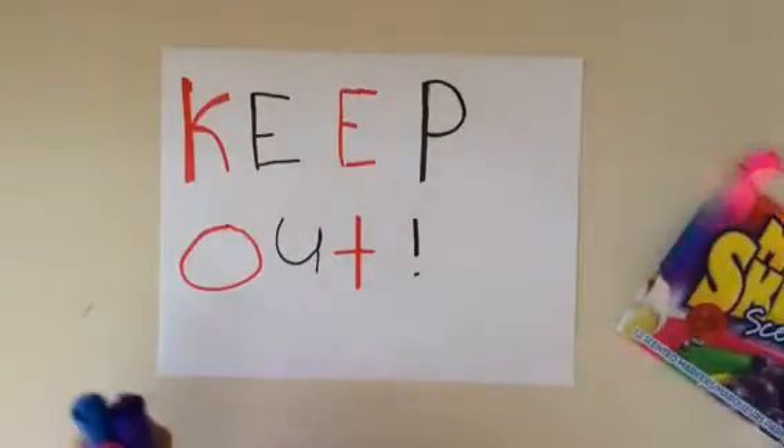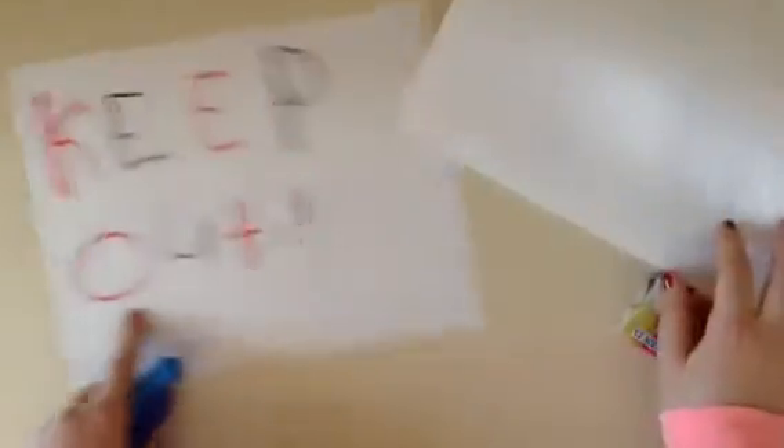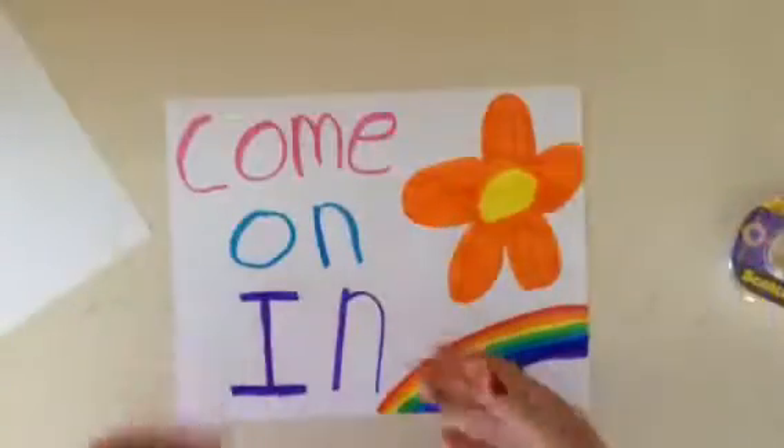So that's my keep out one. And then on the other piece of paper, you're going to write in sunshiny and happy letters 'come on in'.